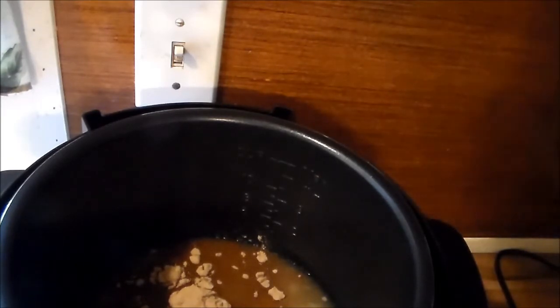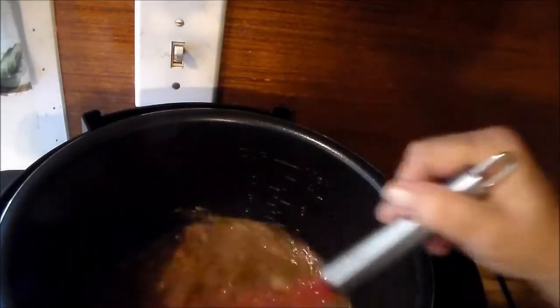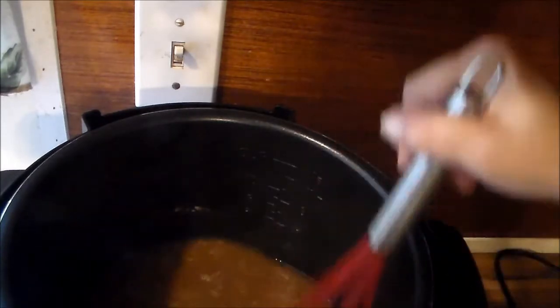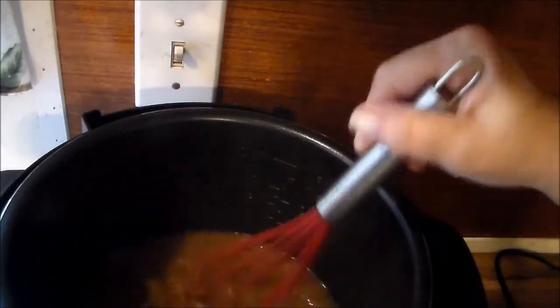I'll leave a link in the description to that recipe. I'm going to whisk that brown gravy mix into the liquid and get the lumps out, because it will be lumpy going into hot liquid. Now that looks like something worth eating right there — it didn't look like that when I took the lid off!